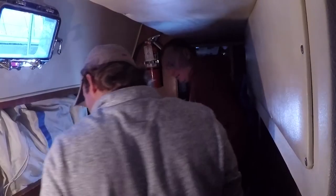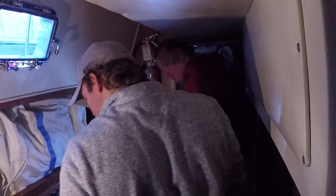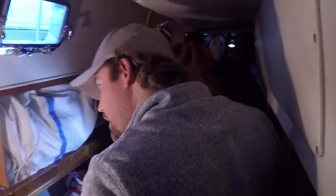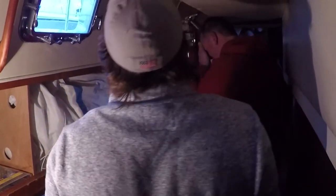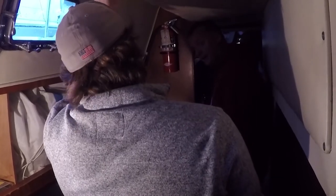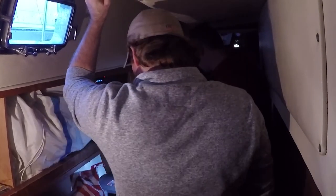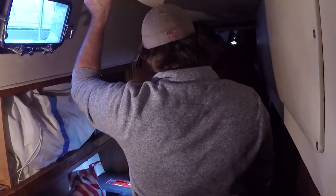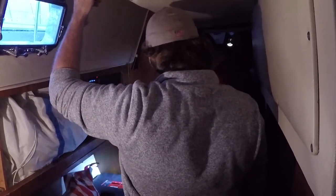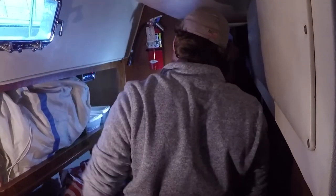Does it have a high and low setting? It does have a temperature setting. Most of them have a high and a low. Low is 750 watts, high is 1,500 watts. Just get in the habit of running it on low, otherwise you're going to be drawing so many amps. Amps is the name of the game when it comes to power on turn boats.